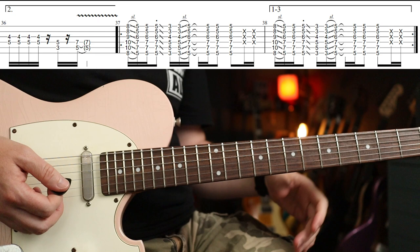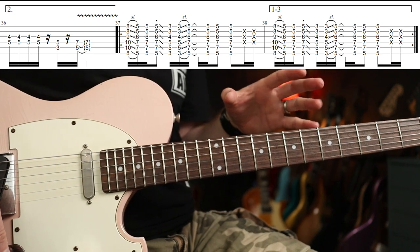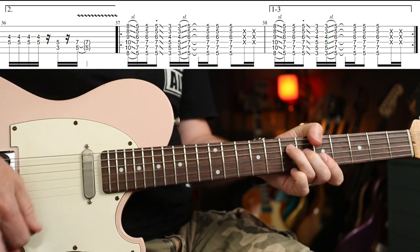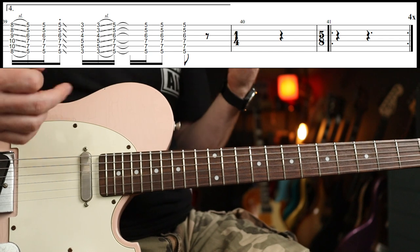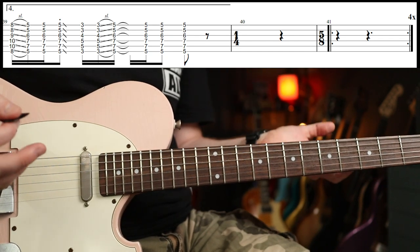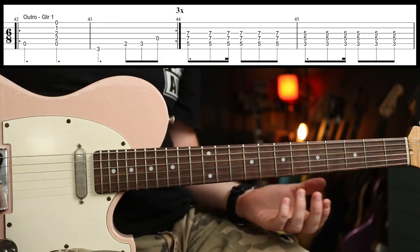We've got this again — you go around two bars each, three times. The fourth time it just has a little stop at the end. Drums and bass come in, guitar doesn't play anything; there's a bar of 1/4 and then four times around a 5/8 with just bass and drums.